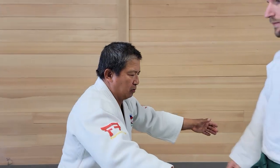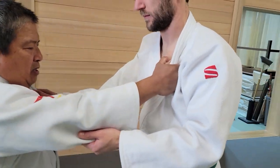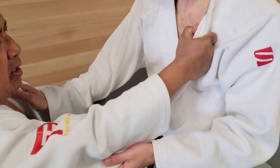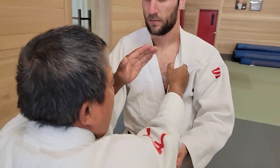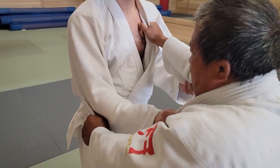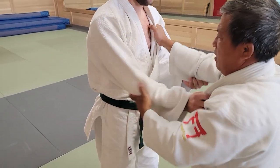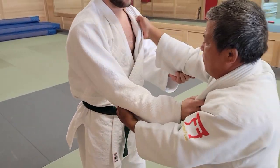Usually guys, the basic hold is like this before we do our technique. But in this case, strong guys and little guys win if you start the fight like this. So if a smaller guy like me needs to break this hold — this is my favorite hold, that is his favorite hold.